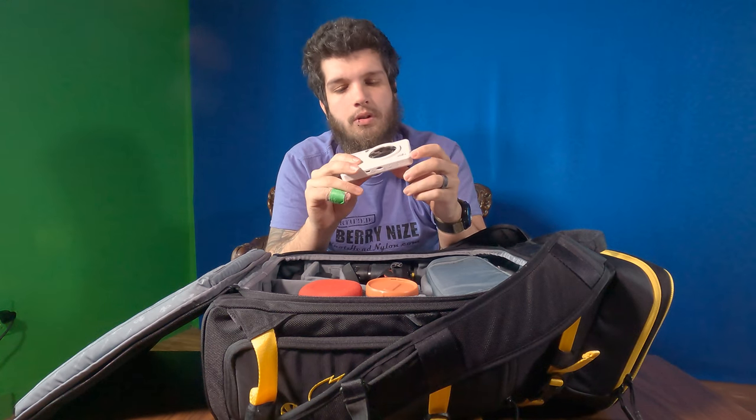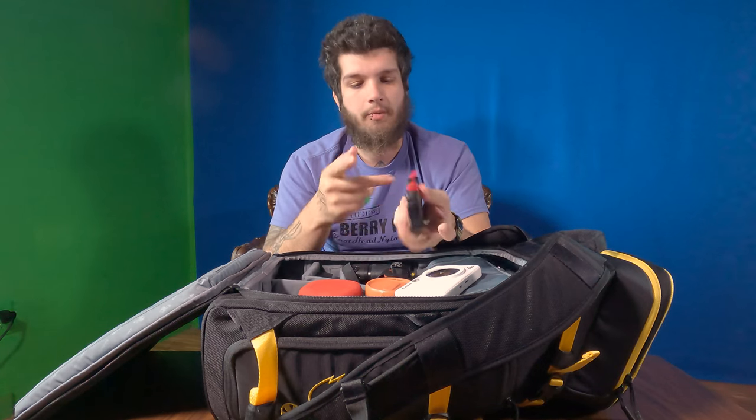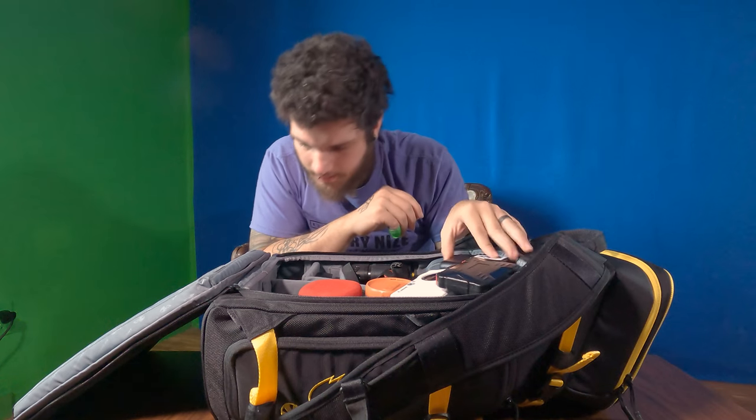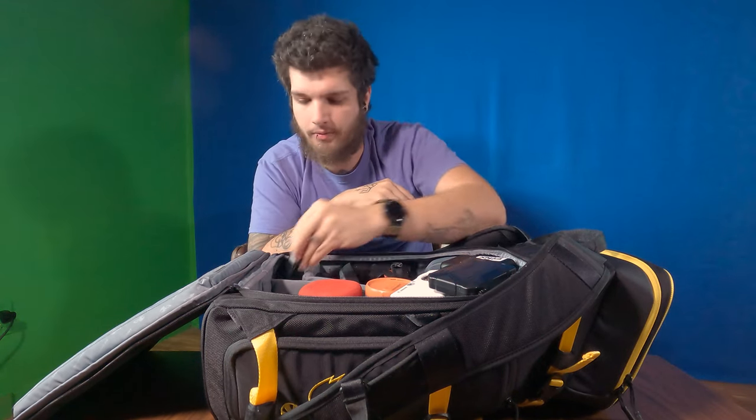We also have the Canon Ivy Click 2 Plus instant camera. This one actually hooks to my phone as well, so I can print photos off my phone. I can actually select photos on Instagram to print as well. There's also a nice memory card, a waterproof case, and a rechargeable battery pack.